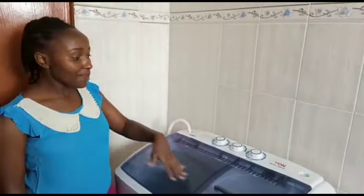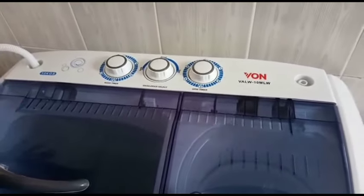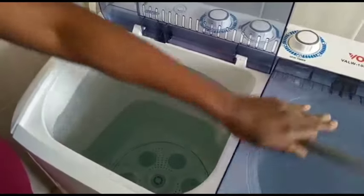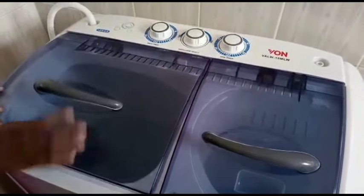The type I have is Von and it is a 10 kg washing machine. It is a twin tub — we have this one for washing and this one for spinning and removing the excess water.